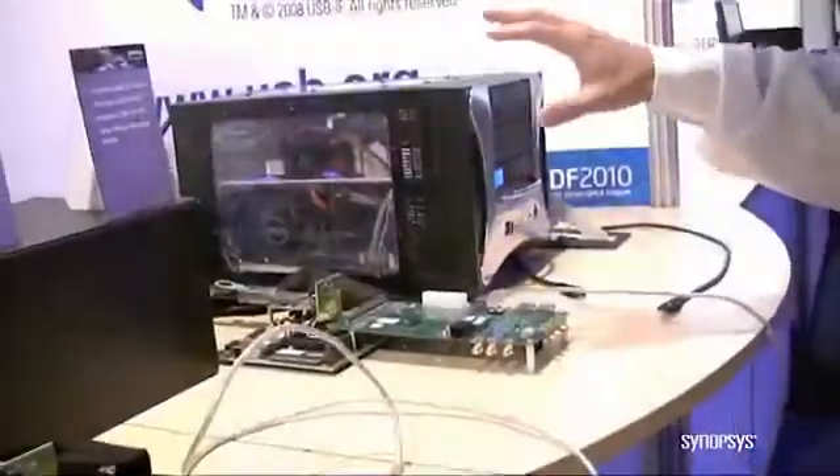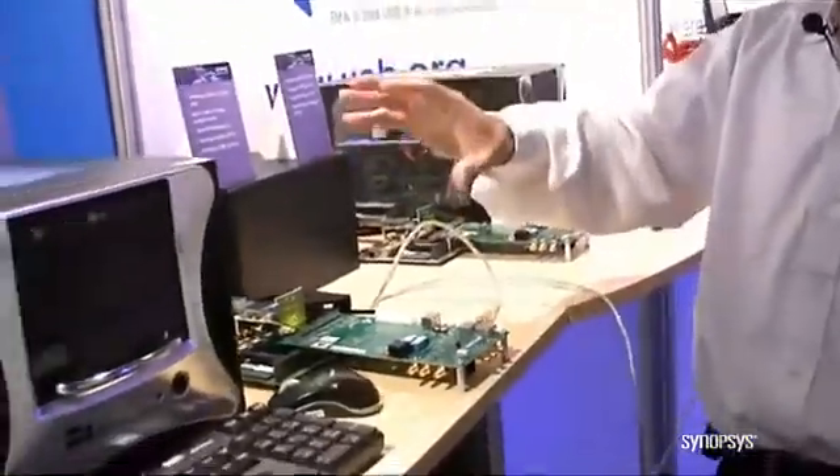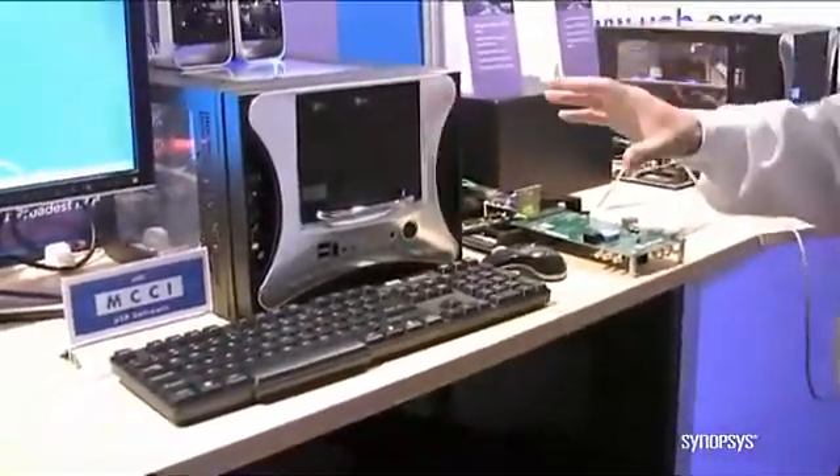It's a drive — a flash drive — and it's going to be connected back to our host. The host is running Windows 7 with the MCCI USB 3 software stack.